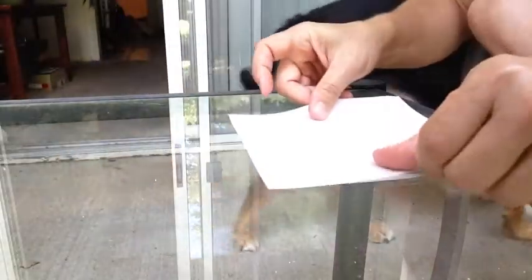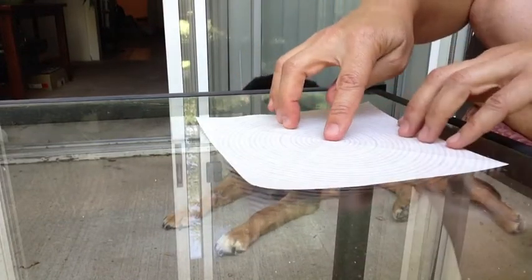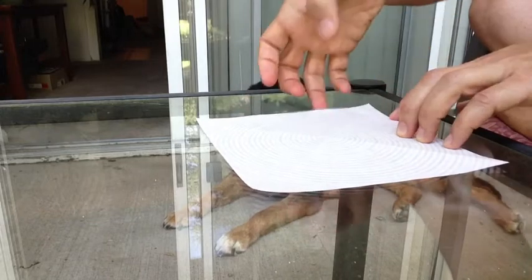Next, you flip it over so the white side, or the side that you don't want on the outside, is facing up. We're going to fold it again, just making creases and unfolding so that it's more like a T straight across.